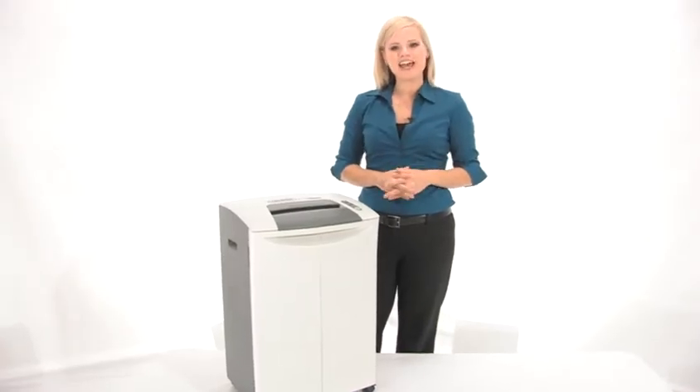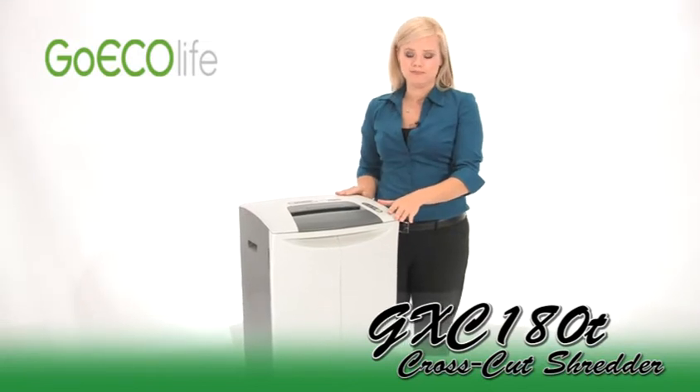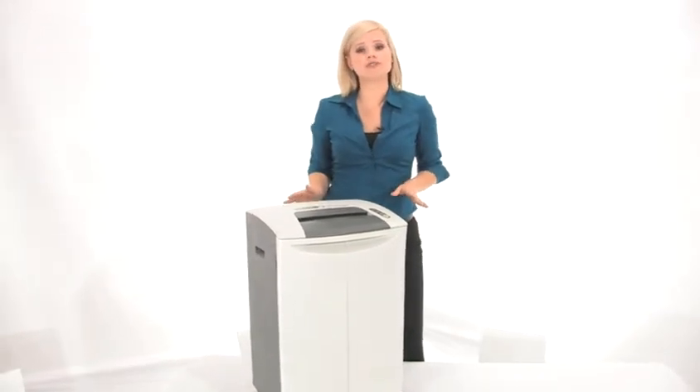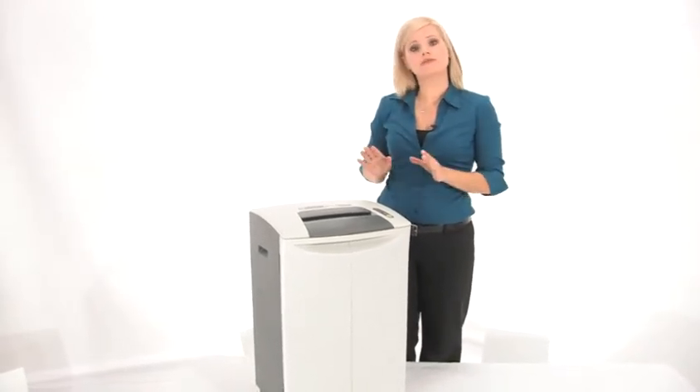Hi, I'm Holly with Mono Machines and this is the GoEcoLife GXC 180T Shredder. It is a cross-cut shredder for small office use, and what really sets it apart from its competitors is it's carbon free.